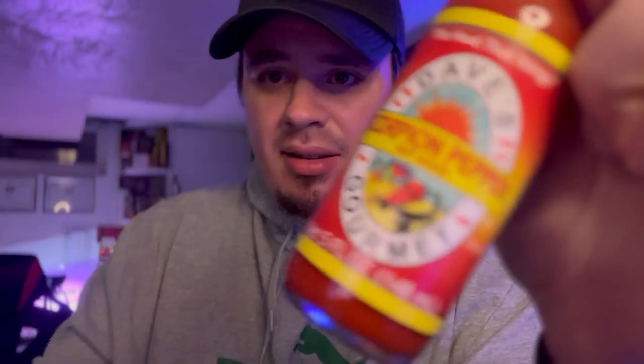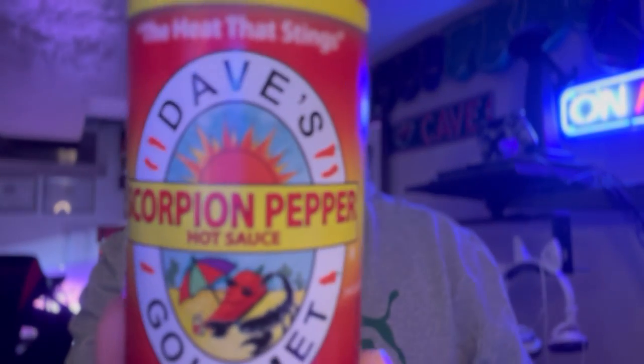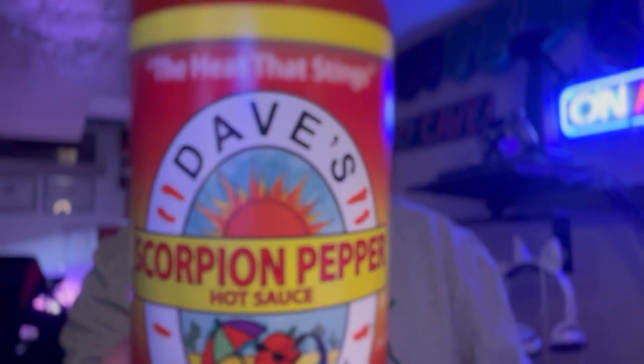Really not much else to say. If you like scorpion peppers, this is a good sauce. If that's what you're looking for — just scorpion pepper sauce to add the heat — give it that. I think scorpion peppers taste amazing, so if you like the taste of that pepper and that's what you want in a sauce, this is it. 3 to 4 out of 10 for heat, 10 out of 10 for flavor. Good night, I'm on fire. God bless, and we'll see you next time.